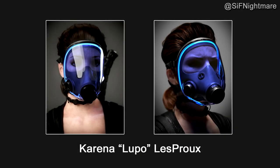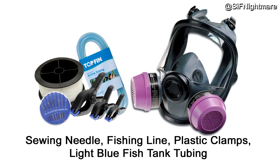Okay, as you can see I have a picture here of Lupo with her full face respirator. The one I used is by Honeywell — it's a North 5400 in small, and I found it online for about $100 without shipping. The materials you're going to need are: a sewing needle, some fishing line (doesn't matter what test), plastic clamps, and light blue fish tank tubing, also known as silicone air hose tubing. You can find it at any pet store.